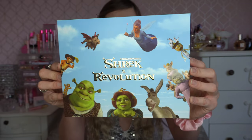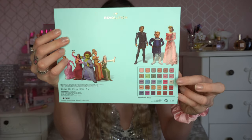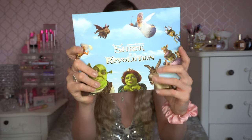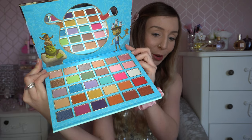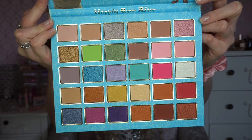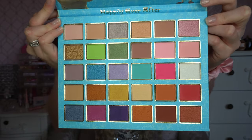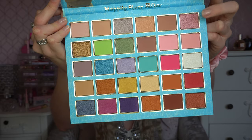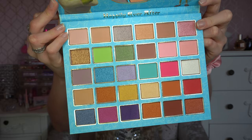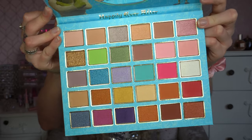The eyeshadow palette itself is very big — it's actually got 30 pans in here, some of which are pressed pigments. It just mimics the box, with a lovely gold shiny title on there, the characters on the back, and a little preview with the pans. I really love the packaging — it's beautiful — and you've got a Shrek-shaped mirror, which I am all here for! Looking at the palette itself, it's absolutely beautiful. There are a couple of Shrek colors, fairy godmother princess pinks, neutral tones, and a very good ratio of matte to shimmer. That green shade is something I haven't got in my collection, and obviously with a Shrek collection you'd expect to see greens. I absolutely love the look of this.